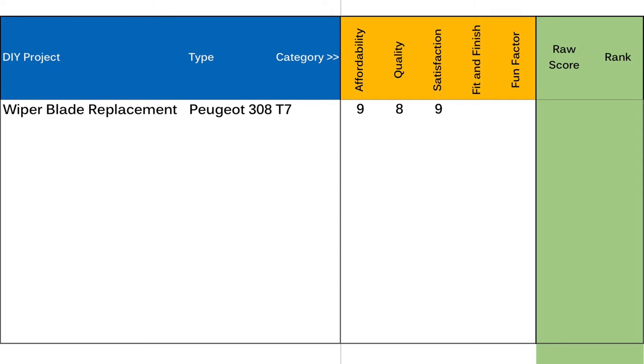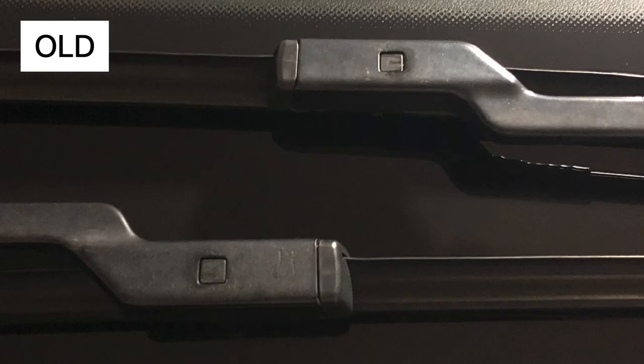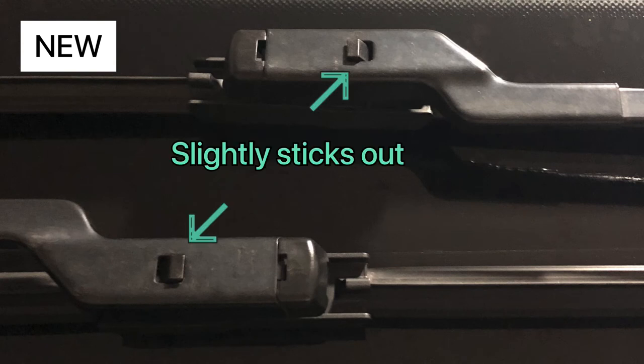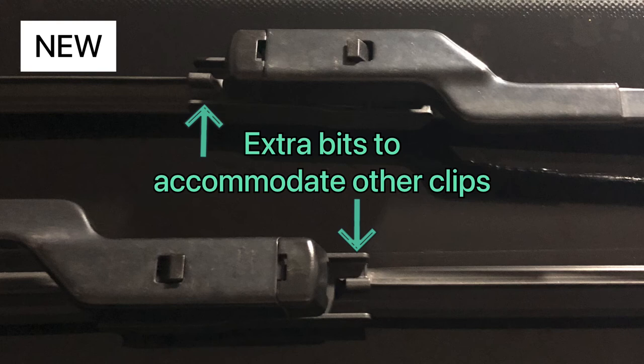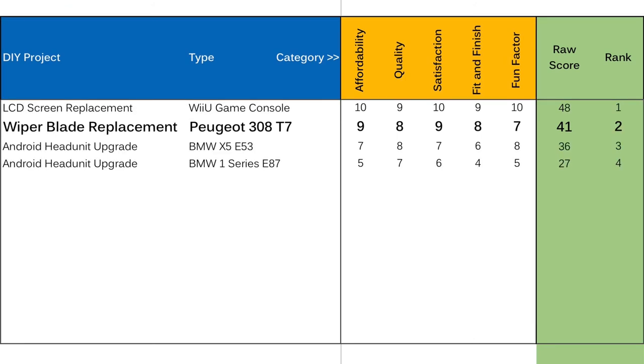With regards to fit and finish, the new wiper blade does not look exactly the same as the OEM wiper blade — the tab that locks it to the wiper arm slightly sticks out, and it has extra bits to accommodate the other clips, so I'm giving it 8 out of 10. Finally, fun factor: this is not the most fun project but I do like that the car now needs just one swipe instead of six to clear the windshield, and I learned how to put the wiper in half swipe position. That's 7 out of 10. That gives this DIY project a raw score of 41, which puts it in second place on my DIY ability scoreboard.